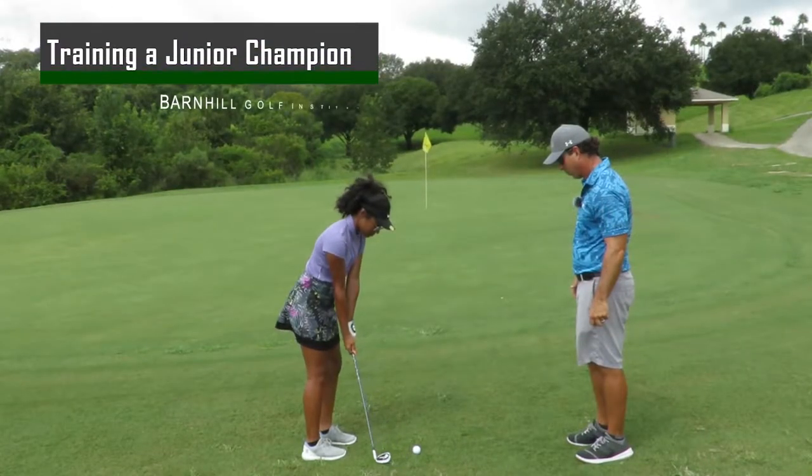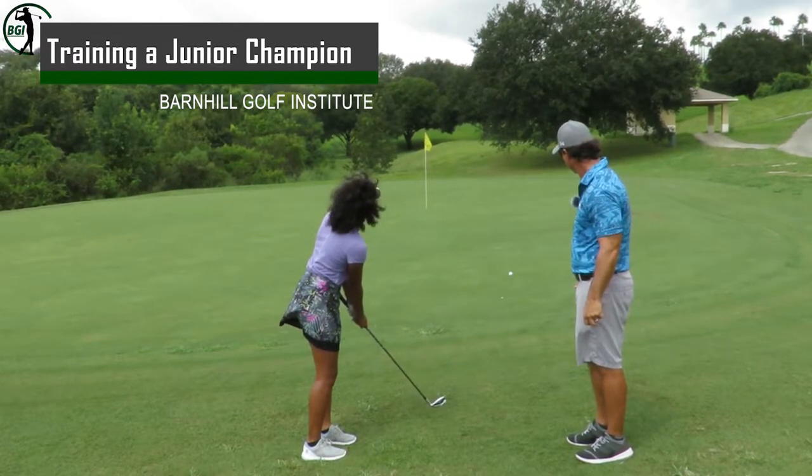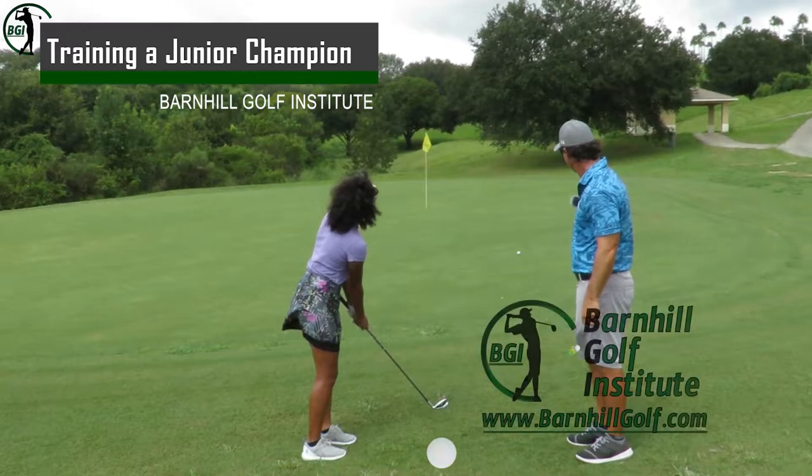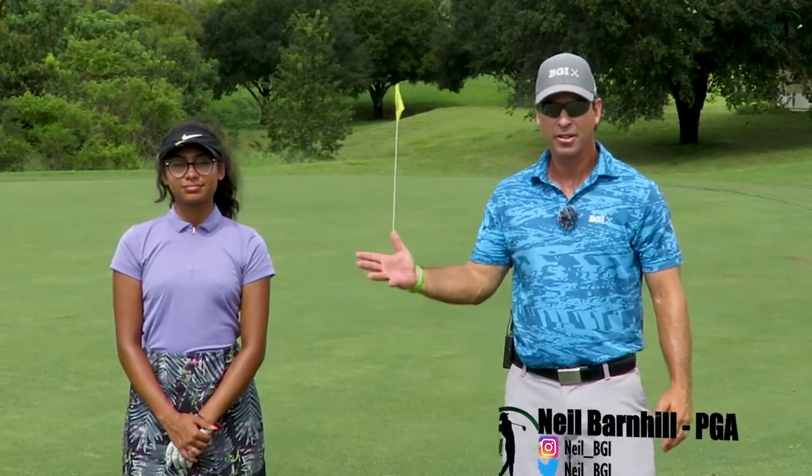Part two of training a junior champion. Hey everyone, this is Neil Barnhill and Annelise Otero.